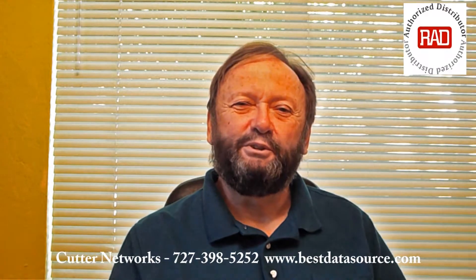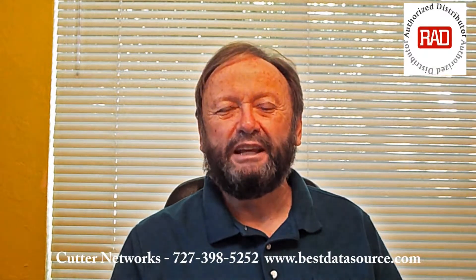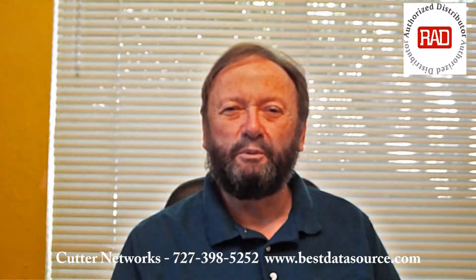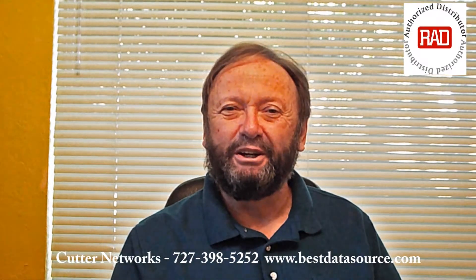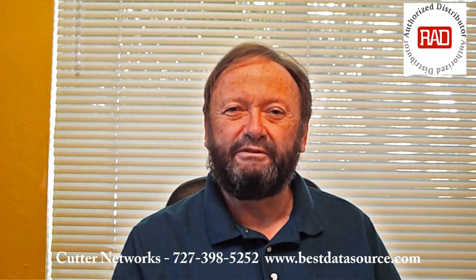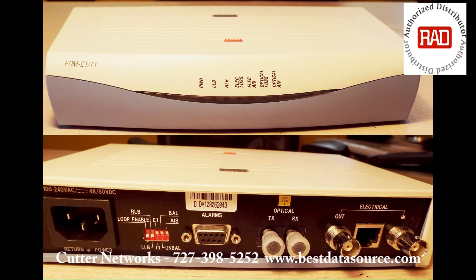Now you understand a little bit about what an FOM-E1-T1 does. You've taken a look at one. If you have an application where you need to extend an E1 or T1 over fiber, I certainly hope you'll consider this product and give us a call. That's why we're here, to sell you solutions for your needs. My name is Mark Rice, again at 727-398-5252, and I look forward to speaking with you. Thank you.